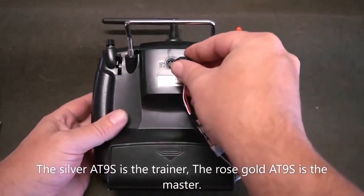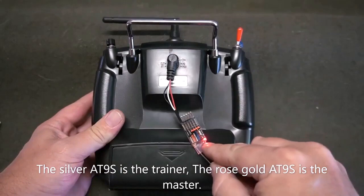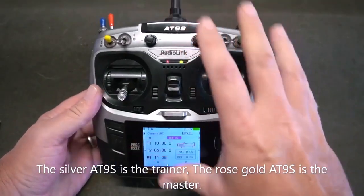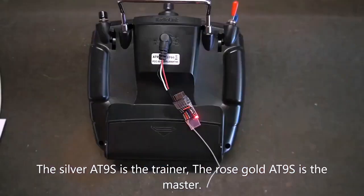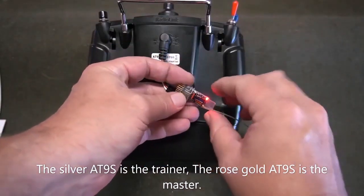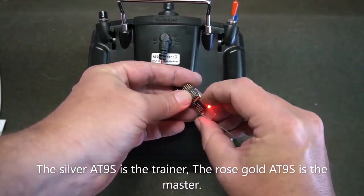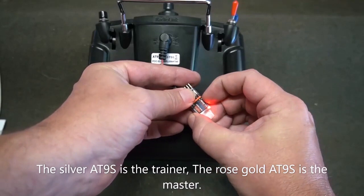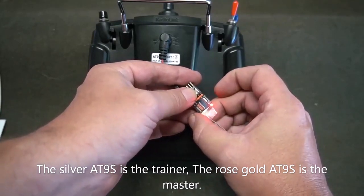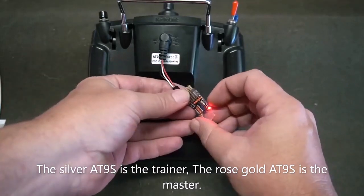Connect the wireless trainer cable to the back of your AT9S radio. Ensure that the power is on, and make sure that this is the only radio powered up. Once the transmitter is powered on, you will notice the red light confirming that it is powered up. Press the bind button on your radio and hold until the light starts flashing, then release.